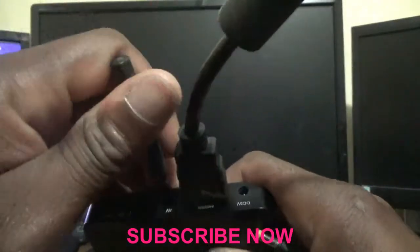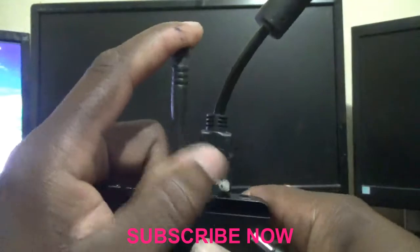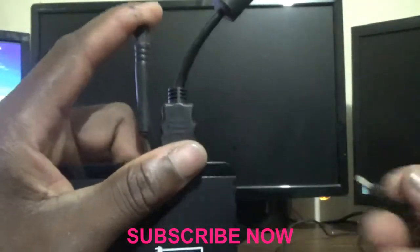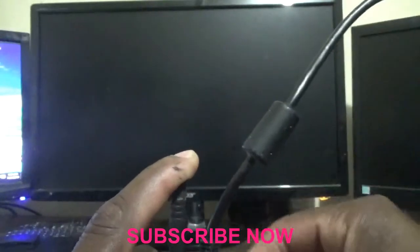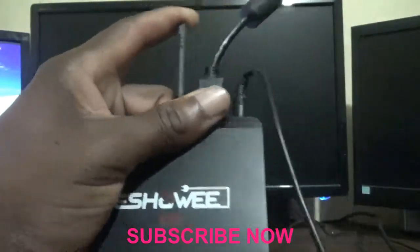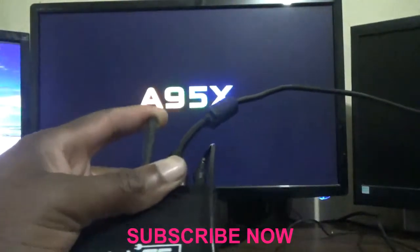Get a screwdriver or something that will allow you to press on the AV port, then plug in the power cord. It is now powering up, so continue pressing and holding down on it.